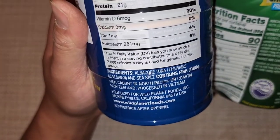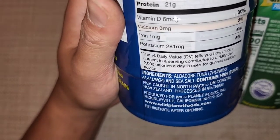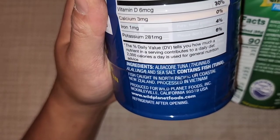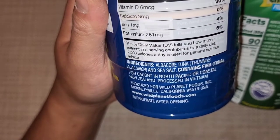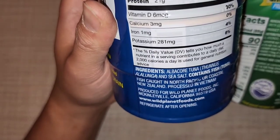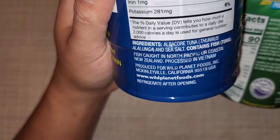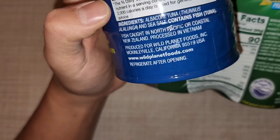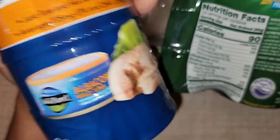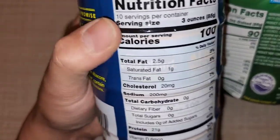The ingredients are just albacore tuna and sea salt. It tells you where it was caught — north Pacific or coastal New Zealand — and it was processed in Vietnam. It's produced for Wild Planet Foods, a California company. Refrigerate after opening.